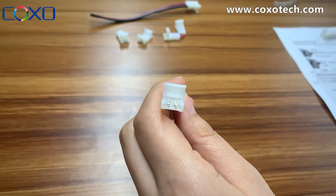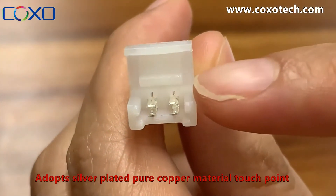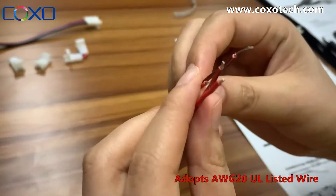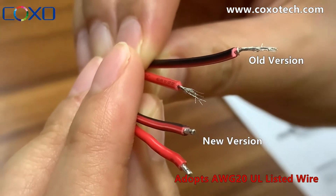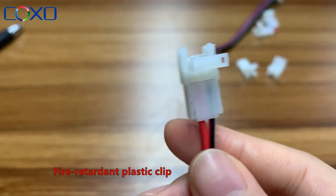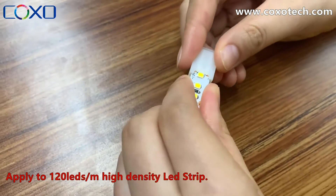It also has good over-current ability — the max current can be 5 amp. The touch point is silver-plated, high-purity copper, and it adopts thick UL-listed wire. The plastic casing is fire retardant and can be used for less than 168 LED per meter high-density strips without causing lighting blockage.